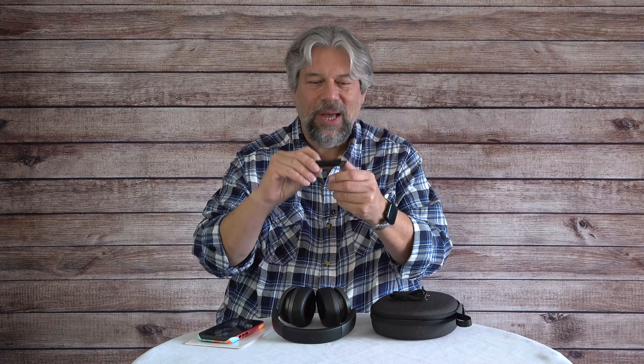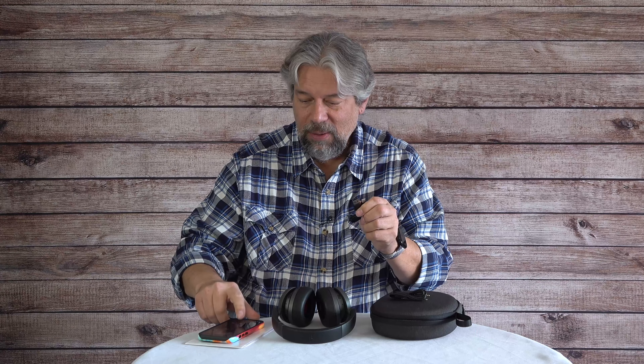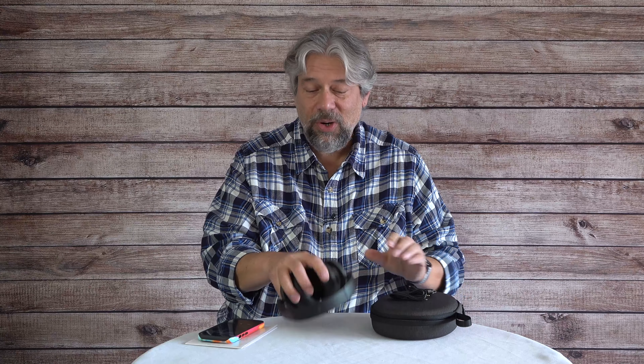Most likely you'll be using them wirelessly. The other cable is a USB-C to USB-A charging cable, because that's how you charge them.